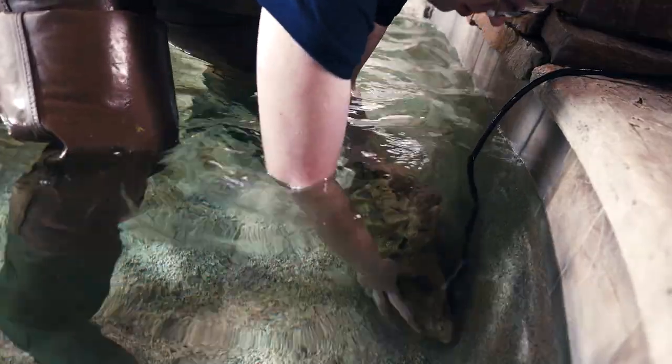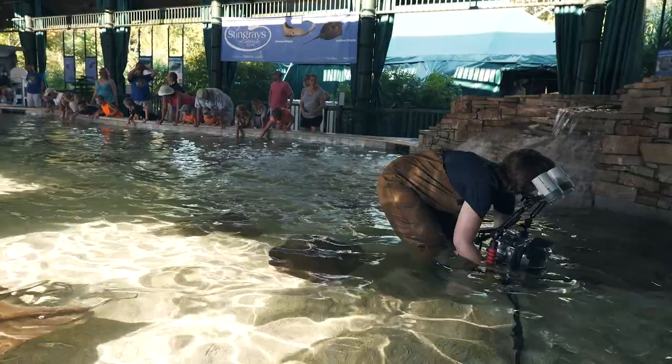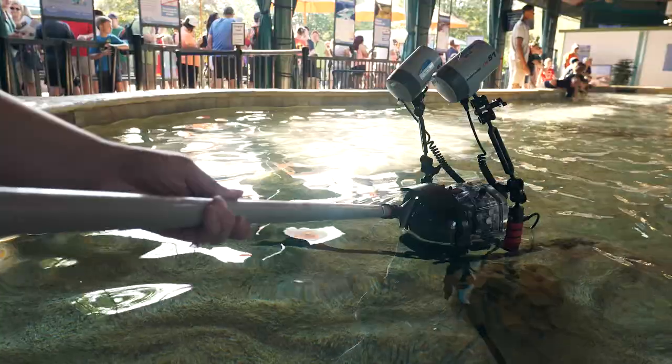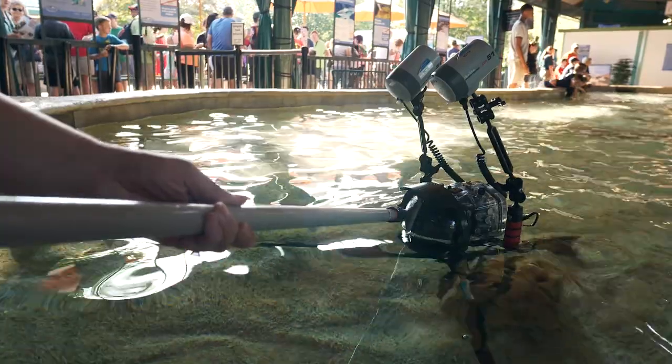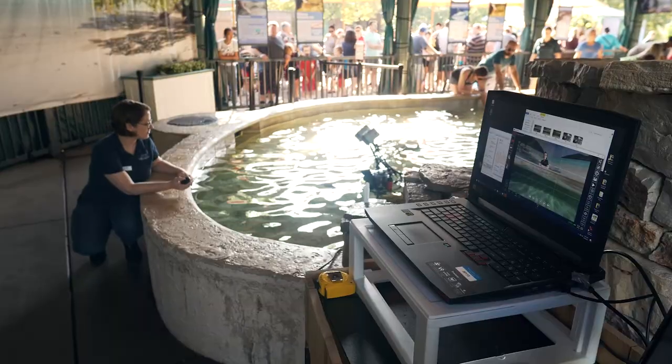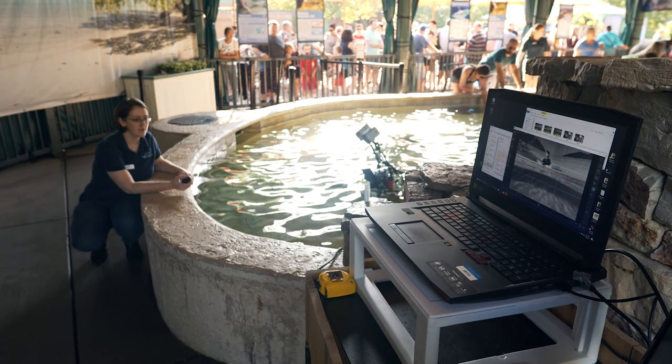Remember that the safety of yourself, the guests, and the animals is the top priority. Return the laptop to its regular position and clean any drips that may have formed on the dome lens. It is imperative that the lens be kept as clean as possible throughout the day. Your CTouch system is now ready for use.